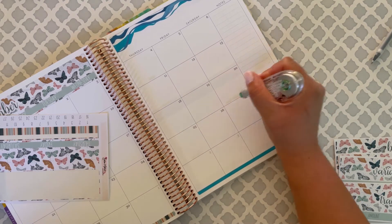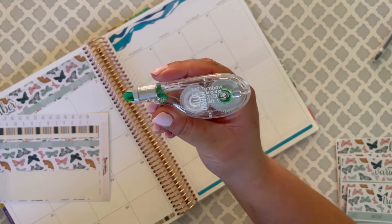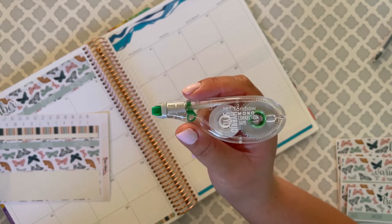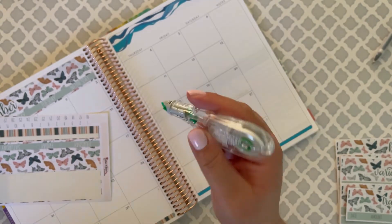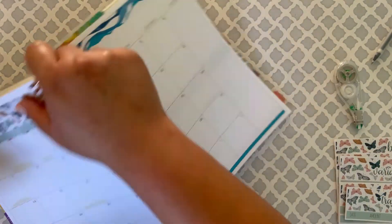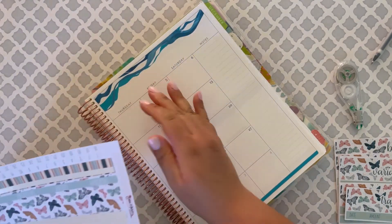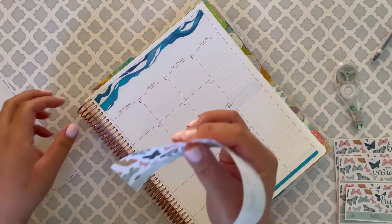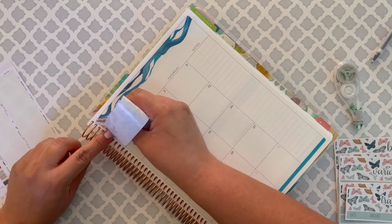If you guys don't know, the Tombow Mono correction tape is the best whiteout ever, and you can get it in bulk off of Amazon. That's where I bought mine a long time ago and I still have a bunch of them.